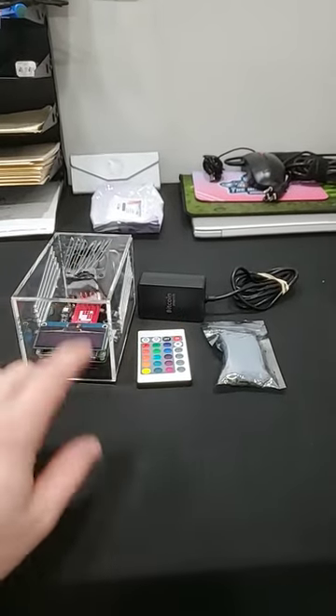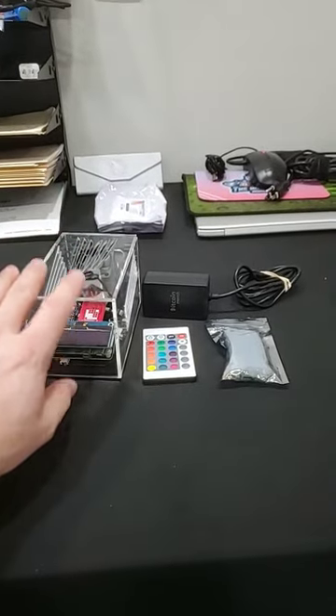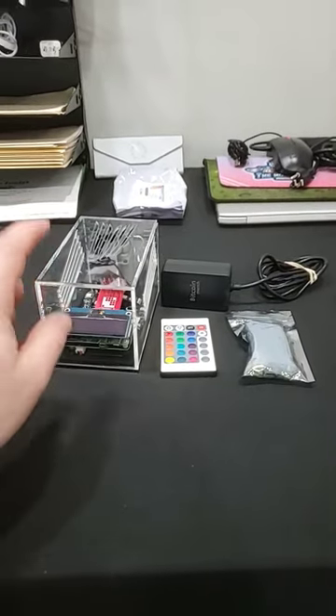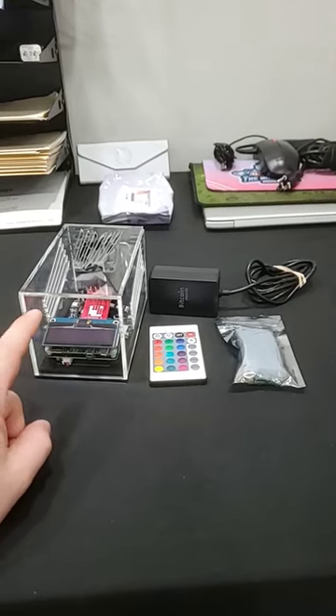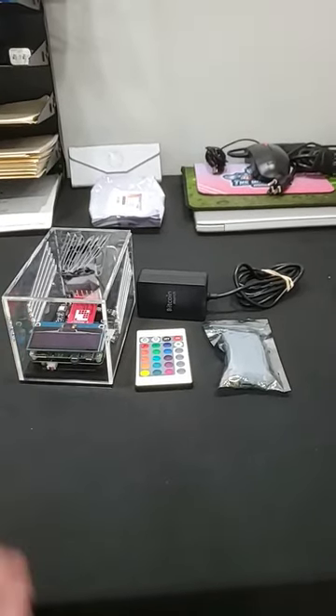Anyways, the Bitcoin merch support team got back to me. They're actually replacing the entire unit, sending me a brand new one with the proper hardware and a $50 gift card, which is awesome. So that's where we ended up. I've heard a lot of you guys are in the same situation, so reach out to their support and they will get you hooked up and taken care of.